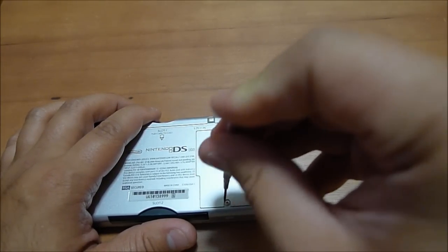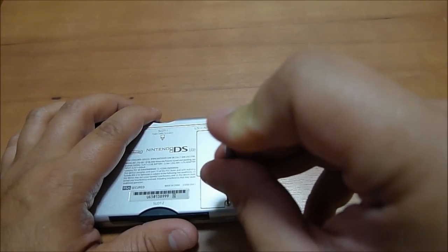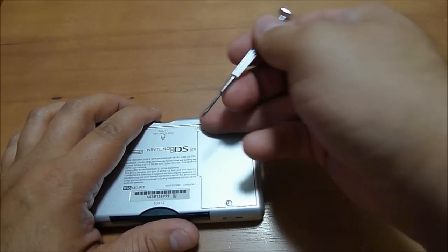Let's close that up real quick. You want to go ahead and store this without the batteries if you have any type of preventative maintenance or maintenance that needs to be done on your DS.